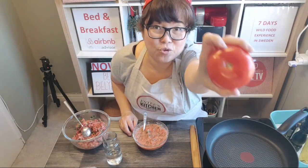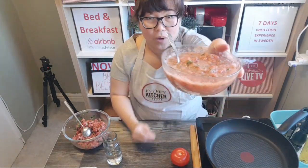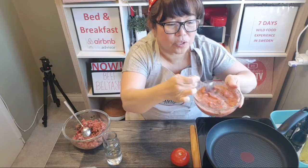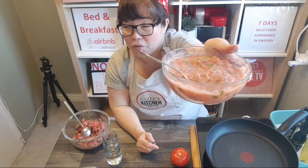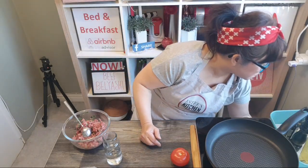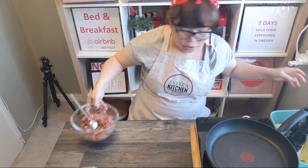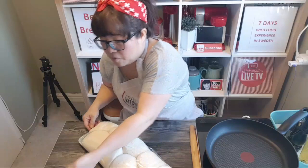I bought some really big tomatoes at two dollars per kilo. I used just two of these to make the sauce — it's just two tomatoes, two garlics, some chopped onion, and a pinch of salt. Put them in the food processor, mix them, and the sauce is ready. The recipe is already on the website so you can check that out.